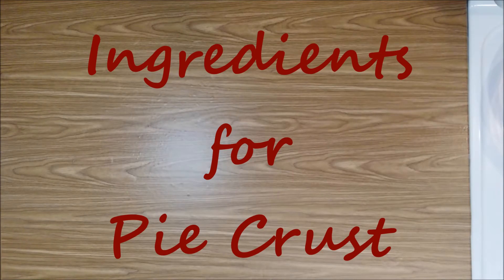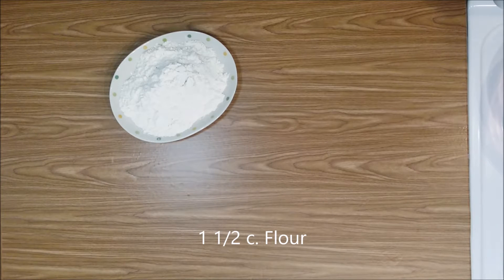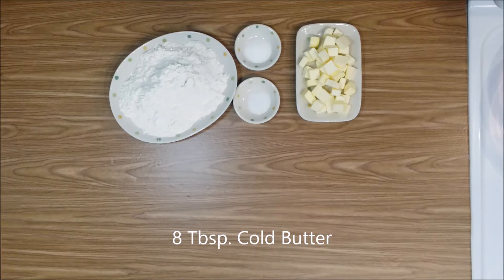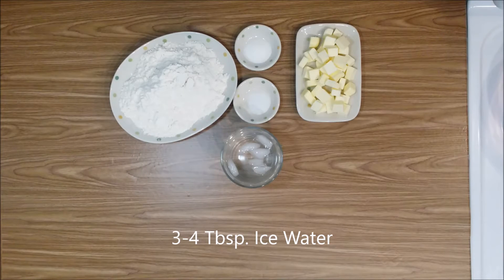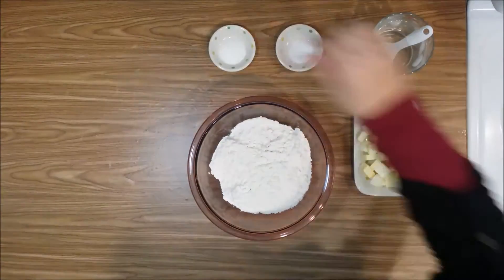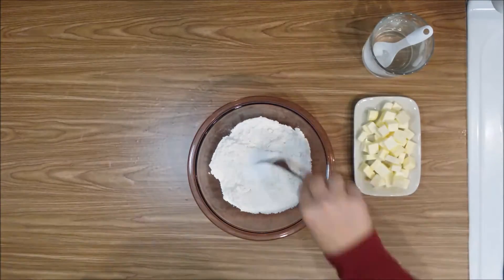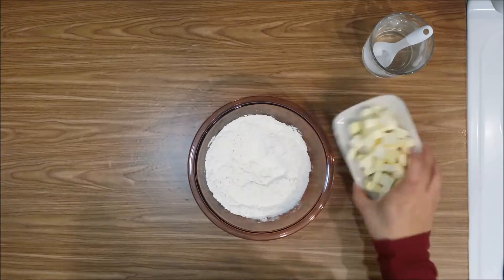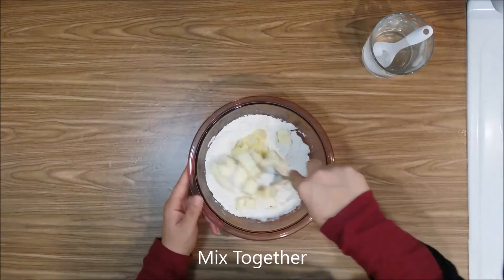For the pie crust you will need: one and a half cups of flour, one teaspoon sugar, one teaspoon salt, eight tablespoons of butter, and at least three to four tablespoons of ice water. We'll start by mixing the dry ingredients, then add the butter and mix well.